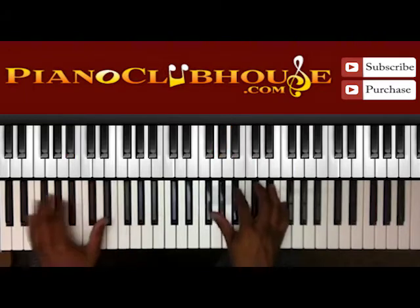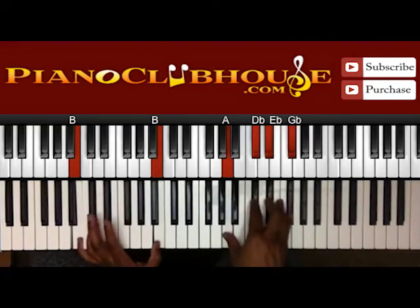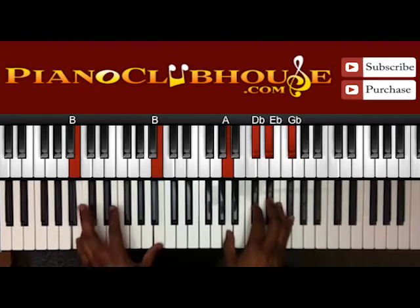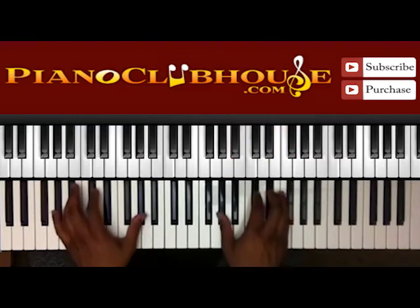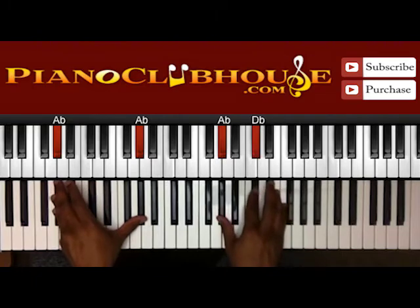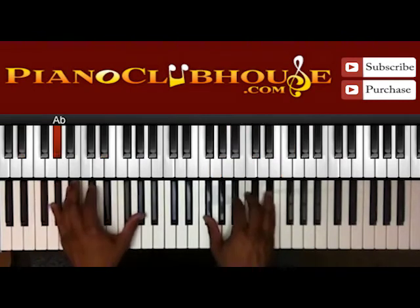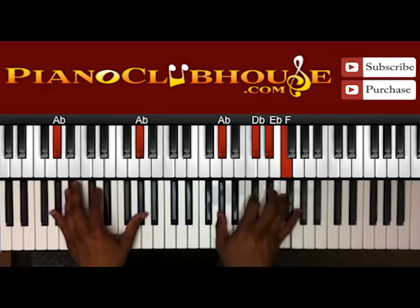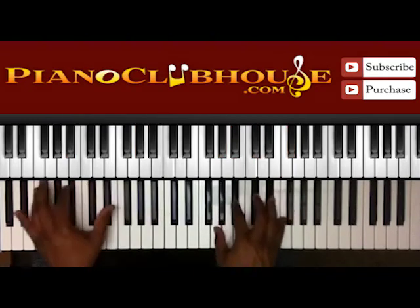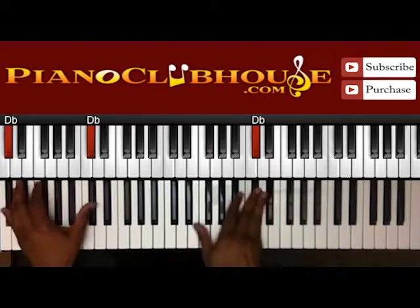Right here in the right hand you have A, D-flat, E-flat, and G-flat. Then just move your base note over to A. Then you have A-flat again. Here you have A-flat; D-flat, F, E-flat. And this is like your intro. D-flat, E-flat, E-flat, E-flat. 'Live in me Jesus.' D-flat, E-flat, E-flat, E-flat.